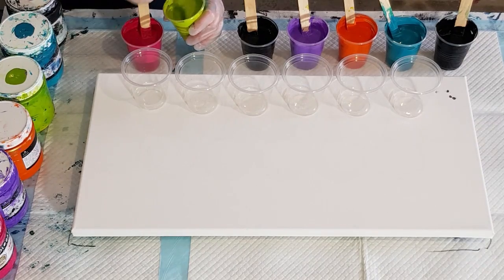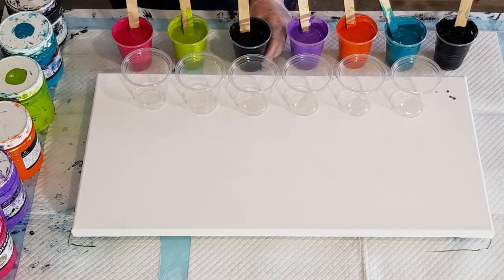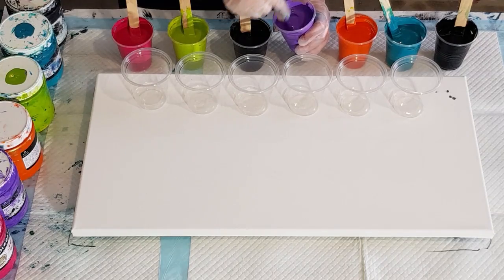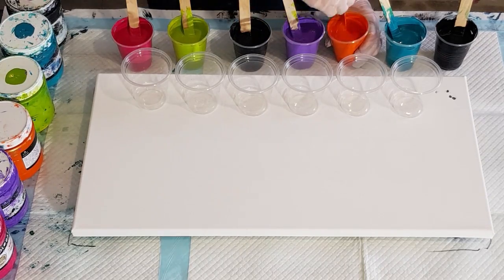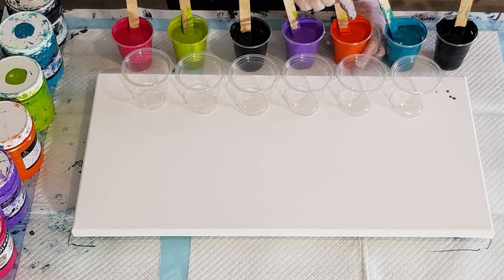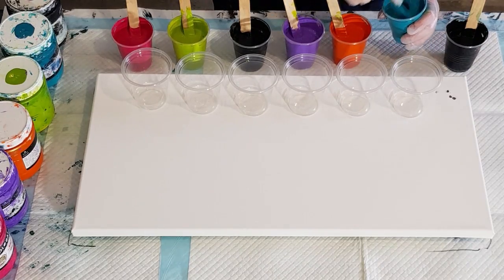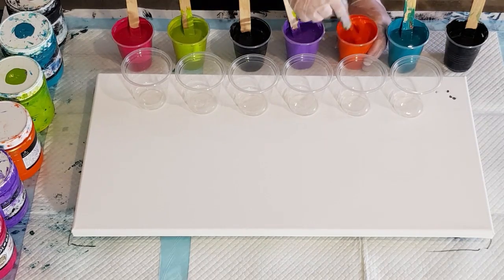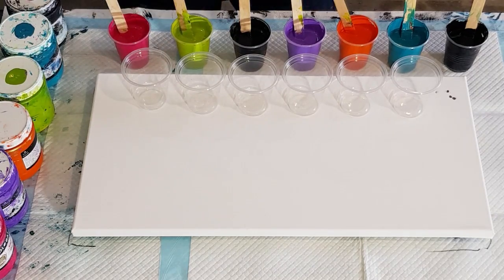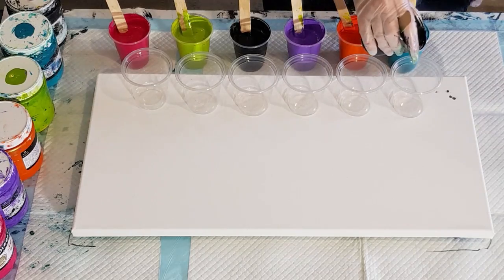I do like painting without white in it, so just doing that for a bit of a change. I've got two blacks here but I'm not necessarily going to layer all the blacks in the cup because that would make it too dark. I'm going to use some black and pour between my flip cups — that's what it's there for. I don't want it to take over and make it a very dark painting.